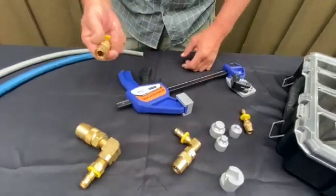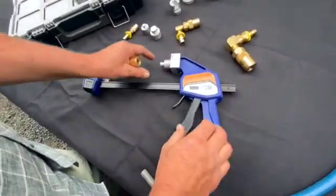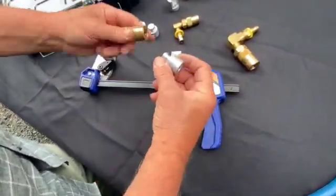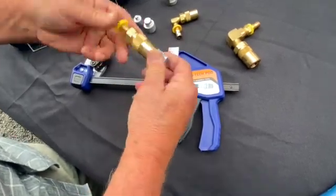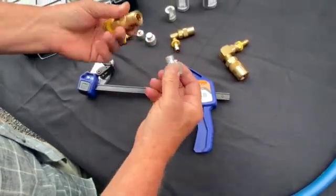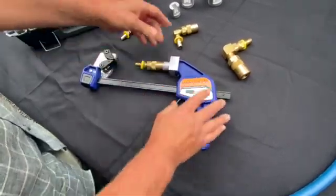I can show you quickly how these things work. It's as simple as picking the right mandrel to match the quick disconnect. These actually have a land on them so they hold the fitting — just slip that right on there.